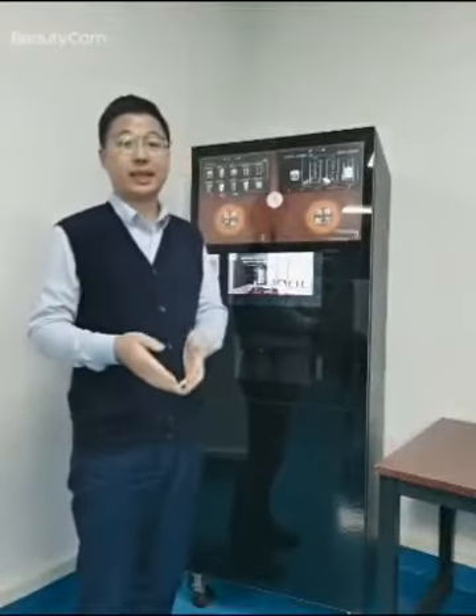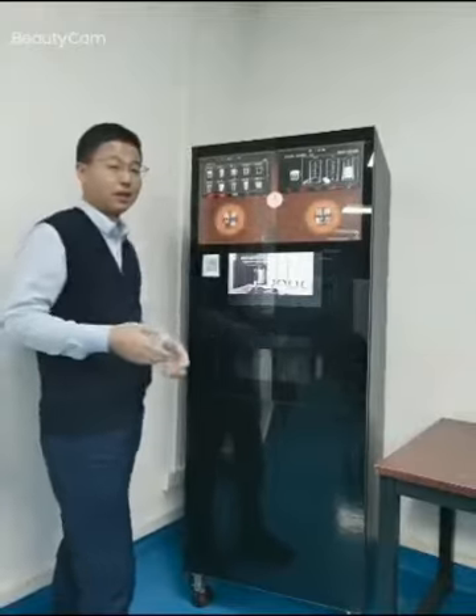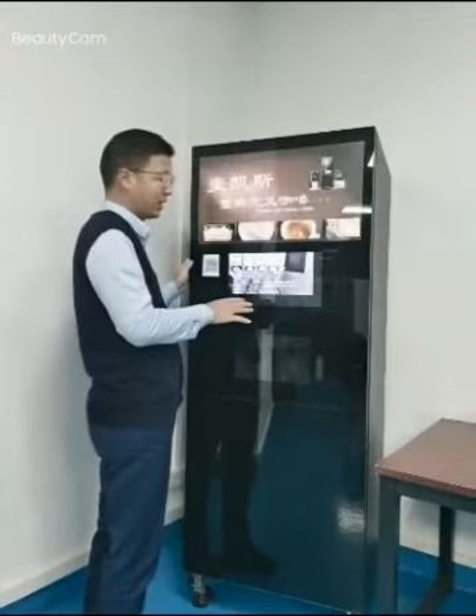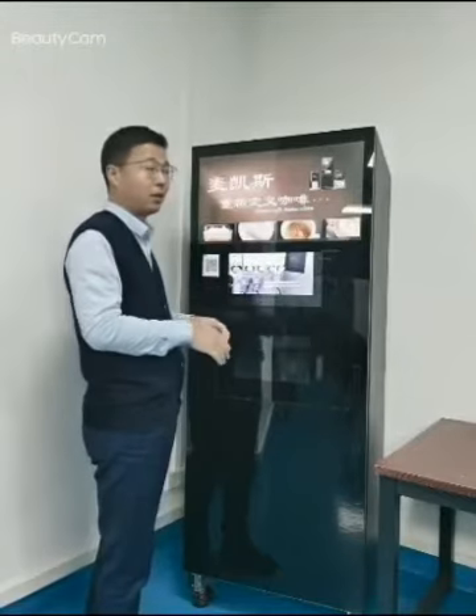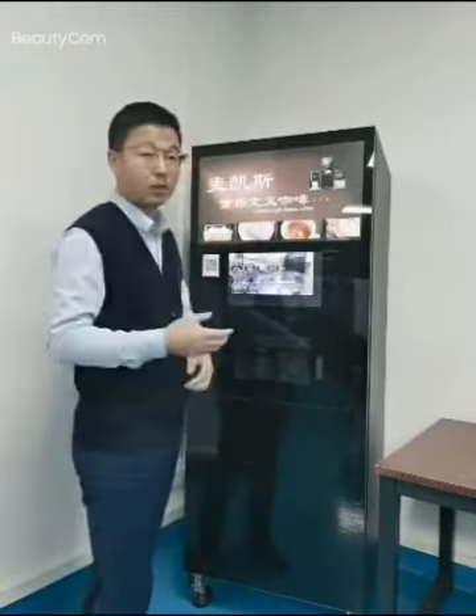Let's begin. I will introduce our big vending automatic coffee vending machine. This coffee vending machine is very popular in China and abroad, and today I will introduce the basic parameters to all of you.